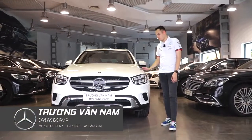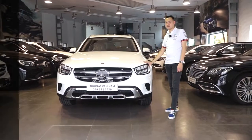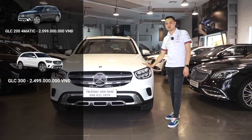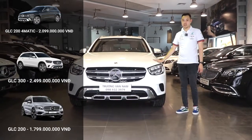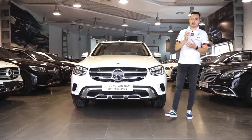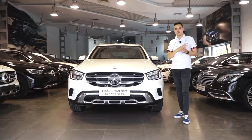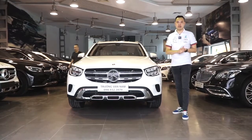Vừa rồi tôi vừa giới thiệu tổng quan về chiếc xe GLC 200 - chiếc xe em út trong gia đình GLC. Trên GLC 200 thì có GLC 200 4Matic với giá bán là 2 tỷ 099 triệu đồng, GLC 300 là phiên bản cao cấp nhất được bán với giá 2 tỷ 499 triệu đồng, và đây chiếc xe GLC 200 đang có giá bán cực kỳ dễ chịu - 1 tỷ 799 triệu đồng. Tất cả những mẫu xe này đều có chương trình khuyến mại giảm giá đặc biệt dành cho khách hàng, kể cả các đối tượng đặc biệt như bác sĩ, phi công, nhà báo, luật sư, người nổi tiếng, hoặc nhân viên công ty liên kết với Mercedes.